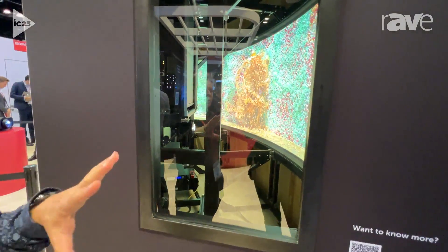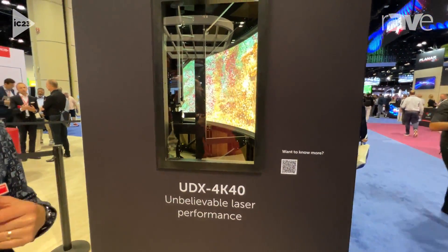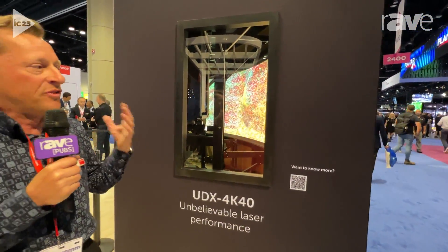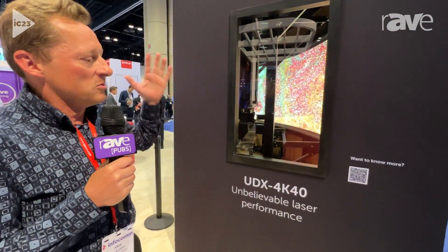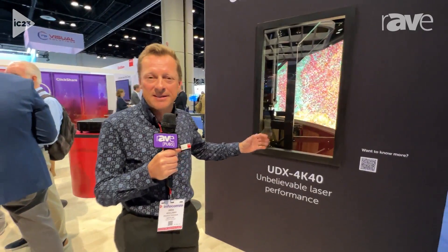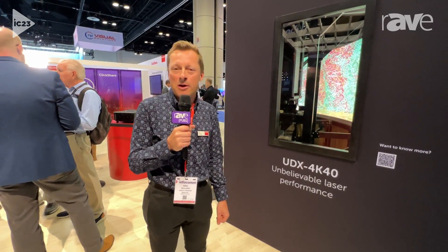Together they create this seamless canvas which has a pixel size of much less than one millimeter, so very detailed, very colorful and rich. So remember Barco Regiflex from the XI team. I'm here at Infocom in Orlando. If you want to know more, visit www.barco.com.